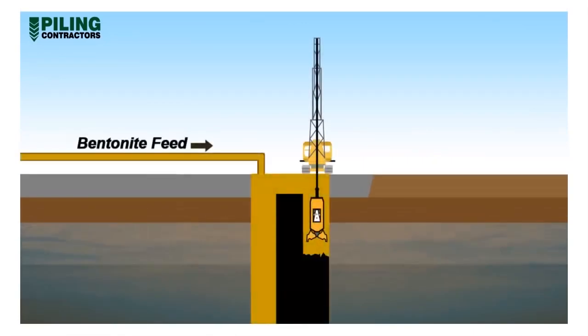Excavation of the diaphragm wall is carried out in panels. A typical panel is excavated in three bites: a left bite, a right bite, and lastly removal of the middle dumpling. Bite widths depend on the grab type being used, but 2 to 2.8 metres wide is typical.